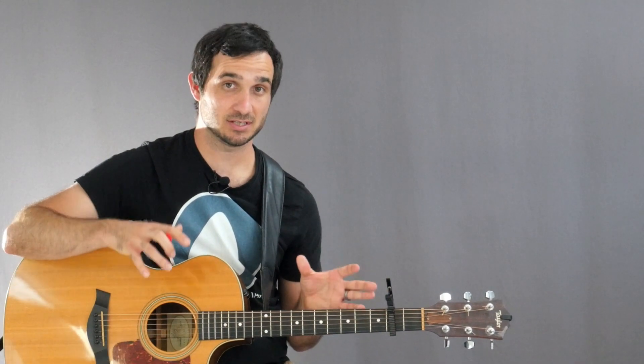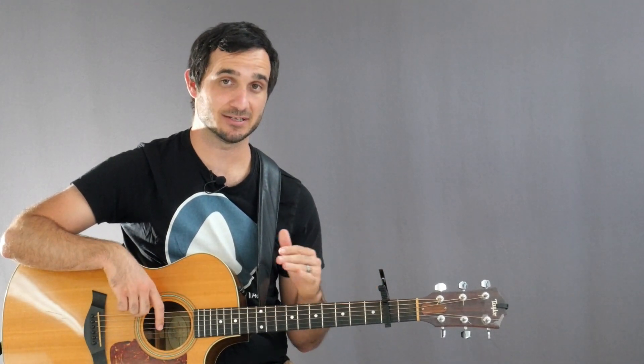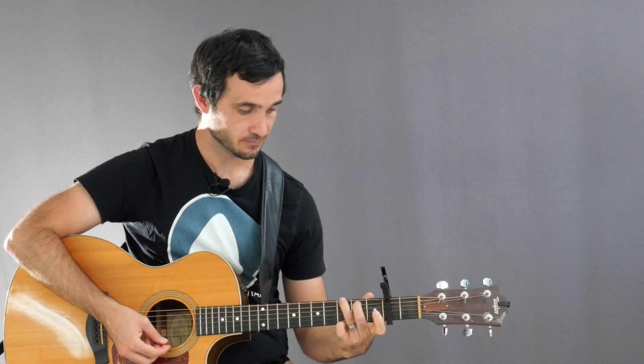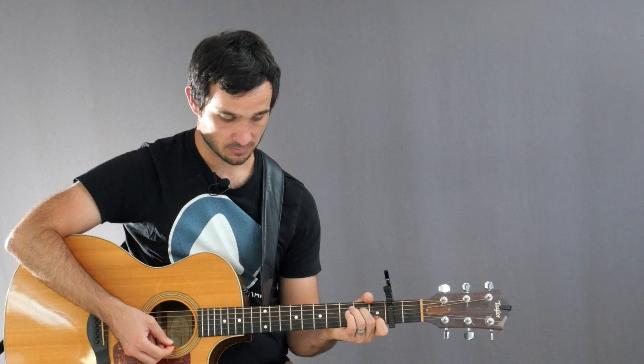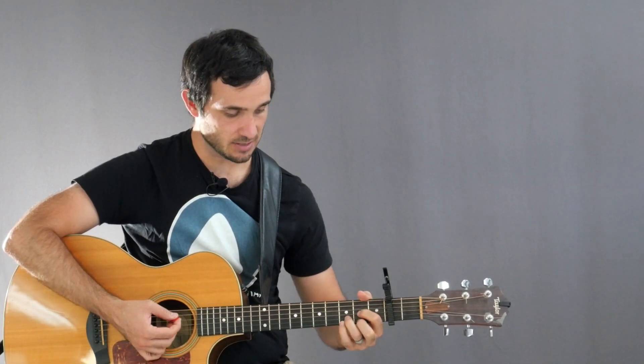We're going to be playing using the C chord family, but we have our capo on the second fret so that puts us in the key of D. We're going to be using the C chord, the G chord, the A minor 7 chord, F over C, and then we have a D major thrown in here.